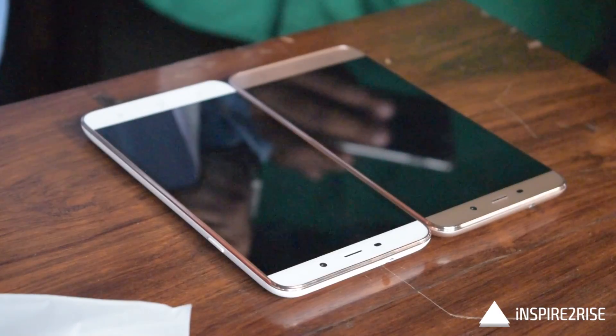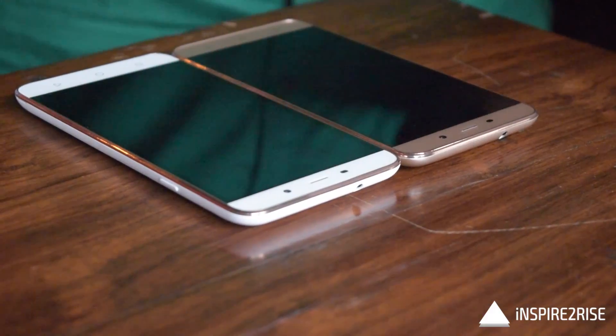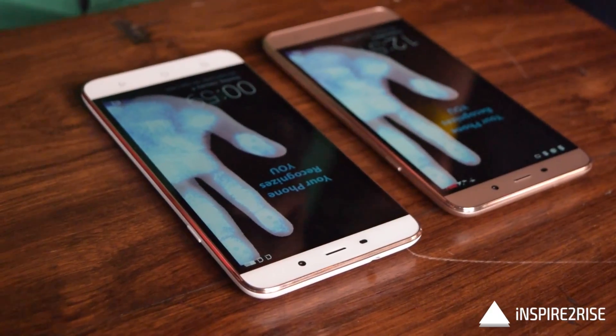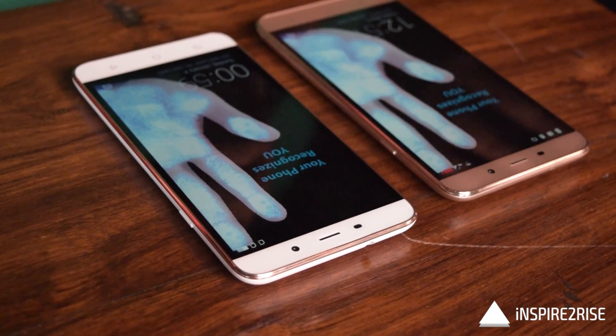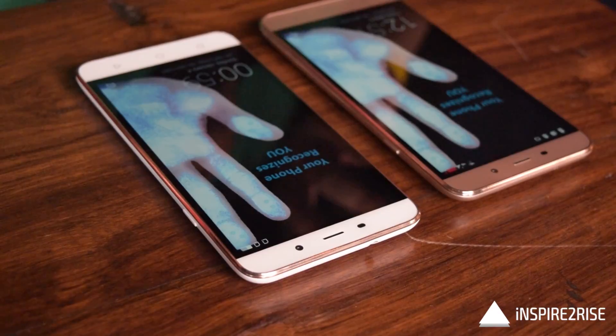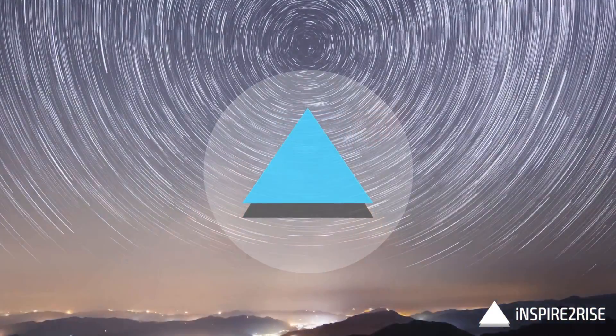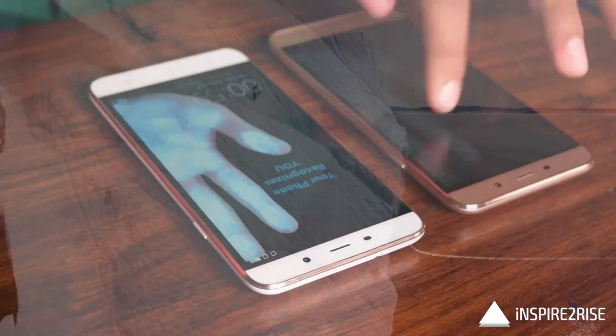Hello folks, this is Ayat Tanajah from Inspiraterize.com. Today let's discuss the Coolpad Note 3 Plus white and gold editions, and we will try to figure out if there is any difference between these two phones.